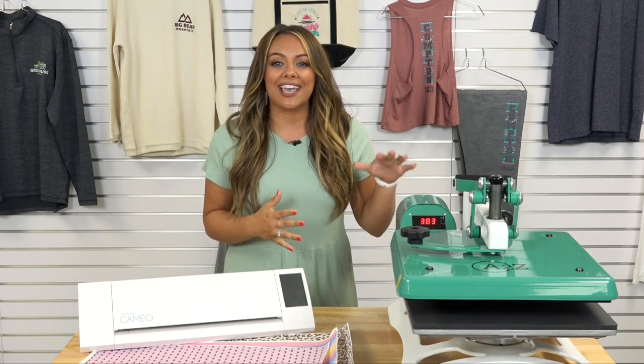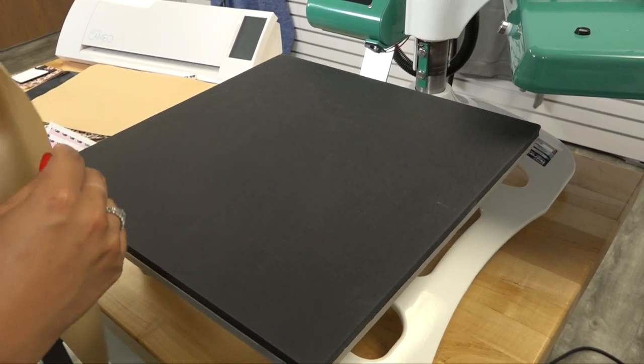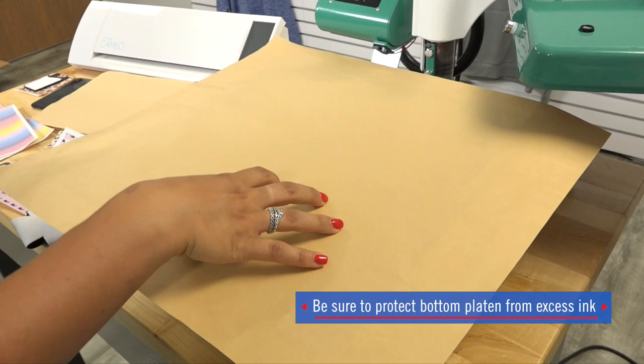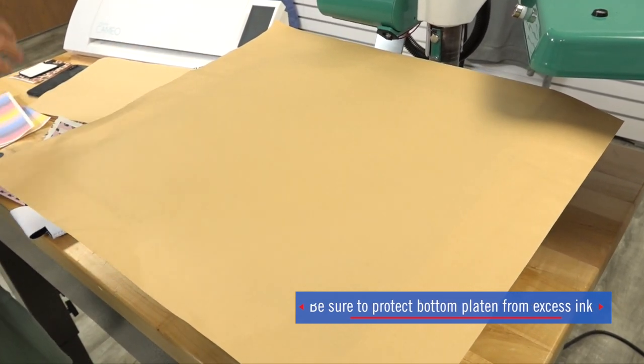I'm going to show you using the A to Z heat press. To prep the heat press for sublimation, I'm going to cover my bottom platen to make sure that the sublimation ink isn't going to transfer to it — it will transfer to the craft paper instead.